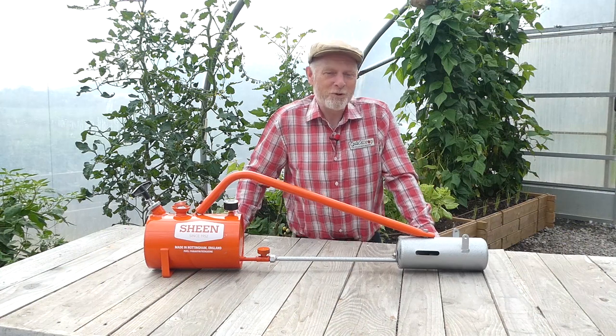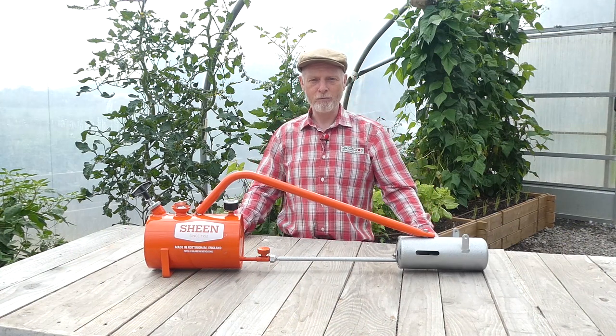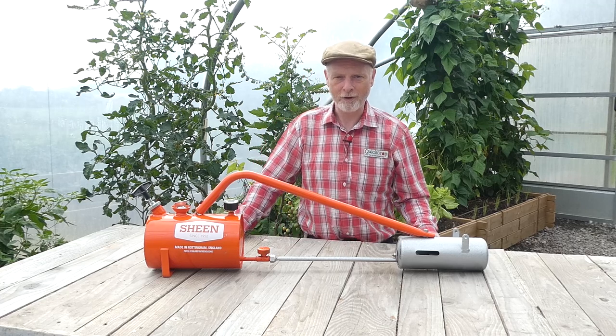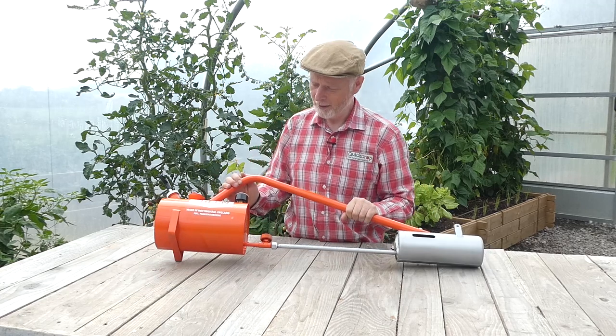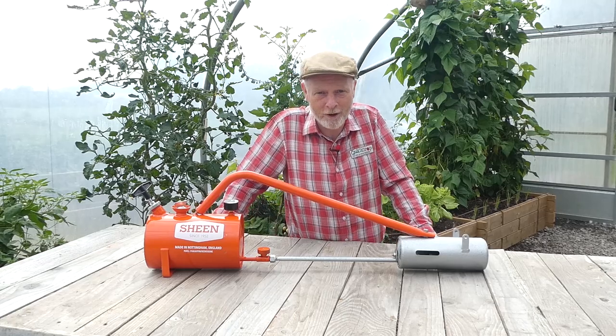Hello and welcome to another fabulous Quick Crop video. Today we're looking at an alternative weeding method for your paths and driveways, and we're going to be looking at this rather attractive Sheen X300 flame gun.